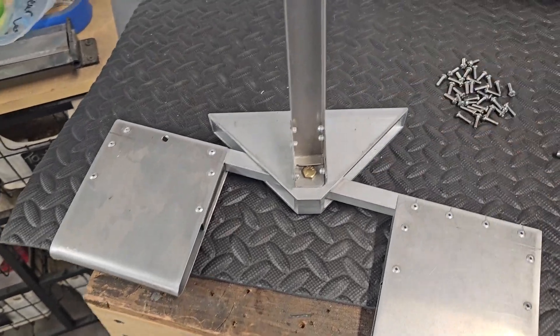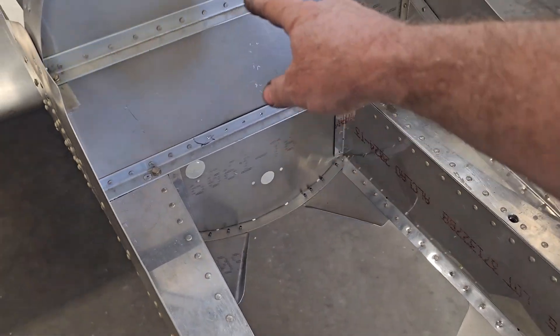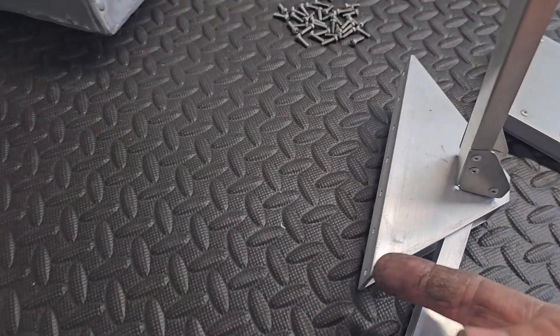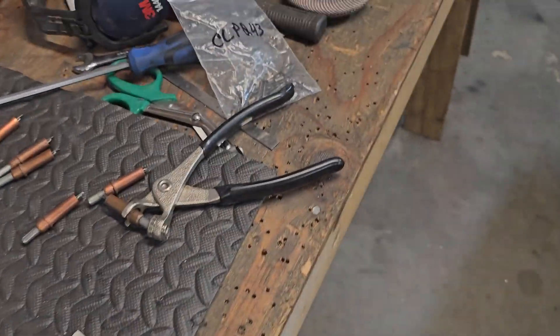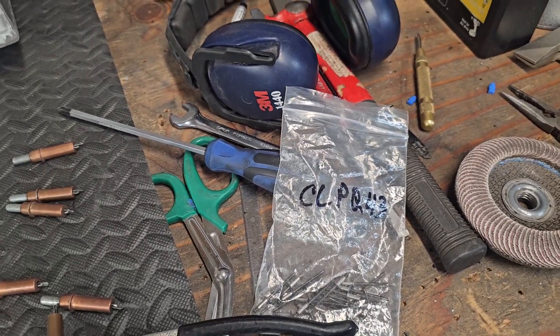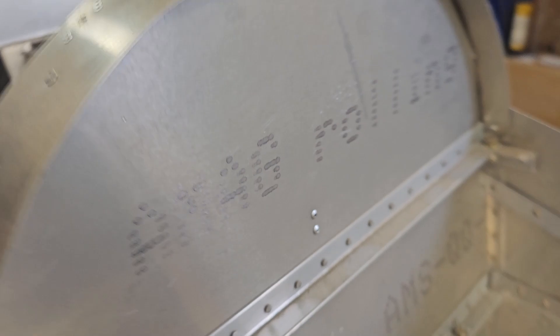Since that goes through that structural piece — structural angle here — everything else was Type 1. Those would be difficult to get the Type 1 rivets in, so we'll put those in with the CCPQ-43 stainless steel structural rivets. We got that riveted in with the cherry rivets — Type 2's up there.